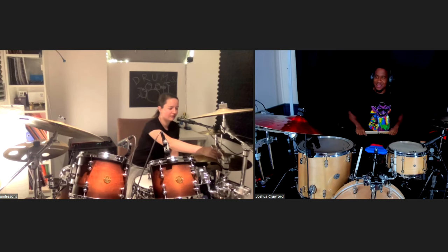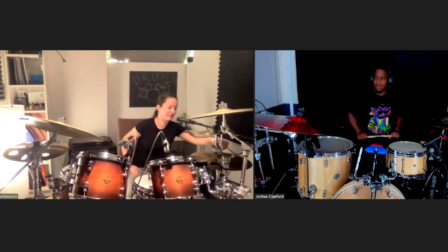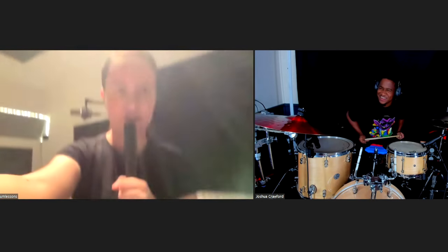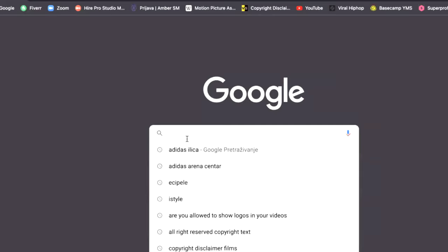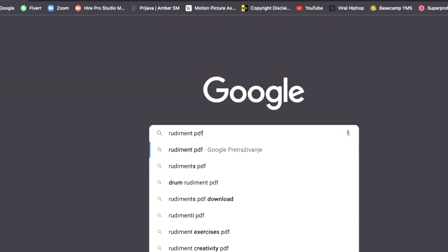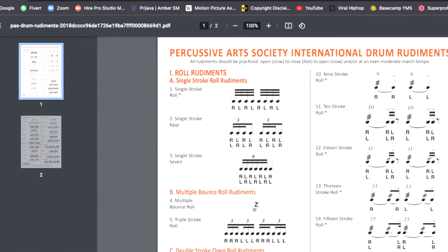Well, a lot of chops are based on rudiments. Basically, everything is a rudiment — everything that you will ever play on the drums is a rudiment. This is by the Percussive Arts Society. And basically you can think of rudiments as little building blocks, short phrases and different combinations of stickings. And I can send you this.